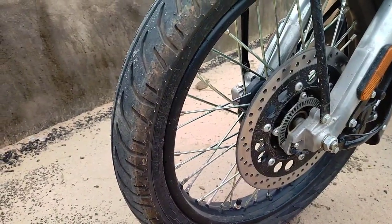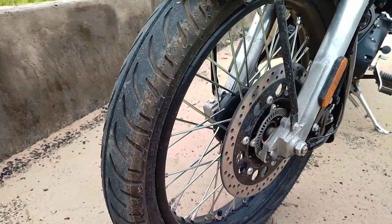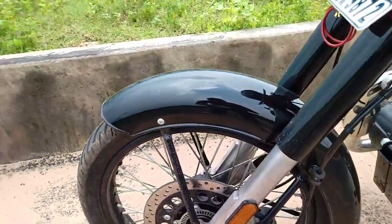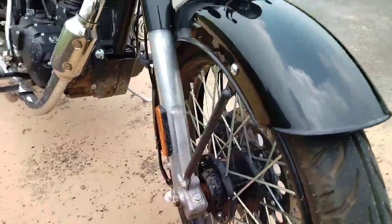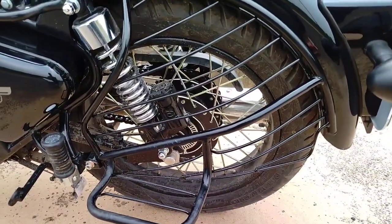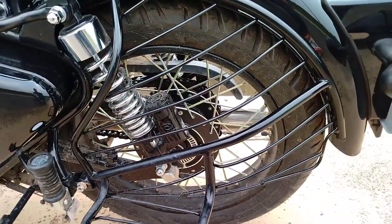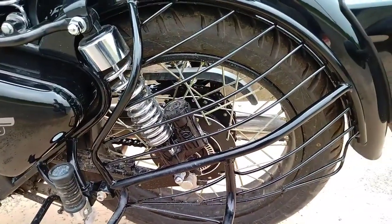The front brake is a 280mm disc, two piston caliper with FBS. The suspension is a telescopic 35mm fork with 130mm travel. The front tire is 110x90 on spoke wheels. The rear brake is 150mm drum, single lead, internal expanding.